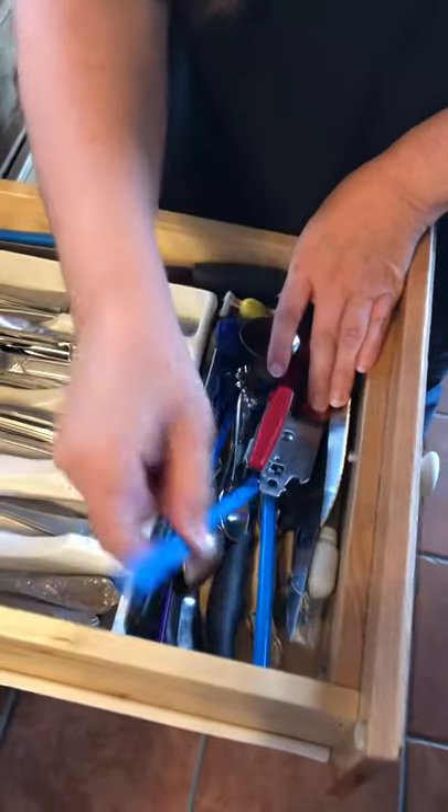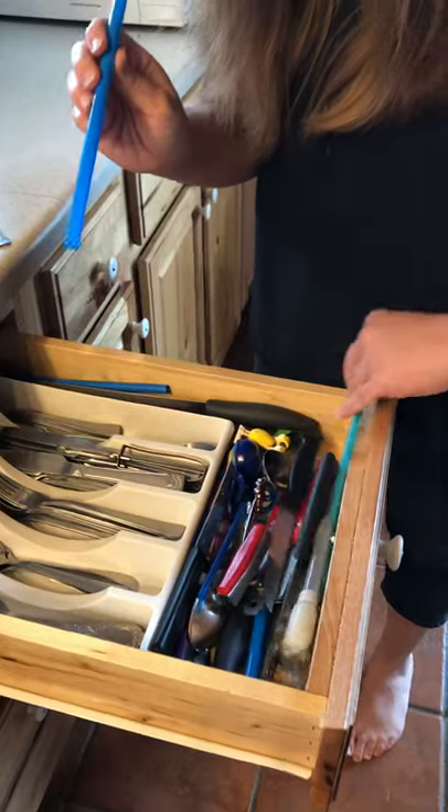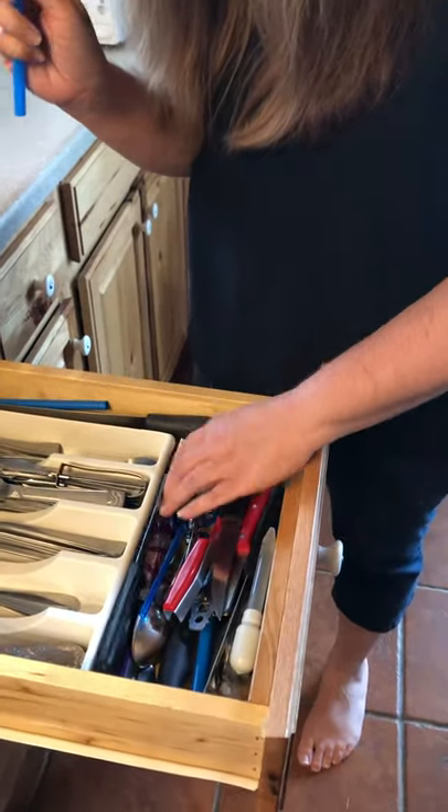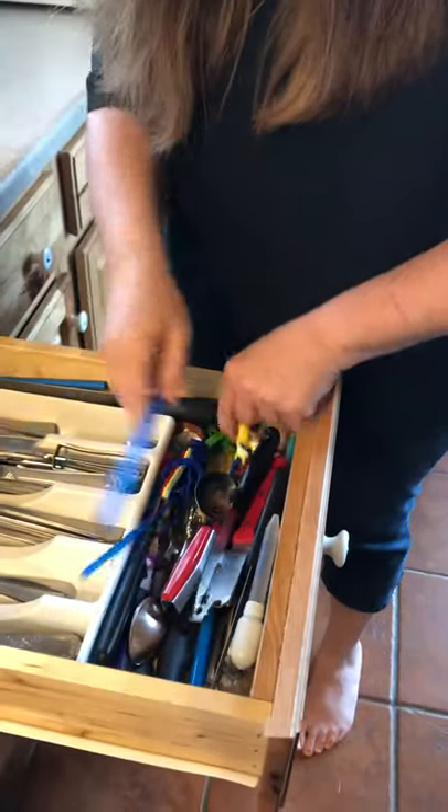I see here some straws. If you have a box of straws, that can easily be used — you could have them sort the colors. But since I don't know where the rest of the box is, I'm going to stick that back.